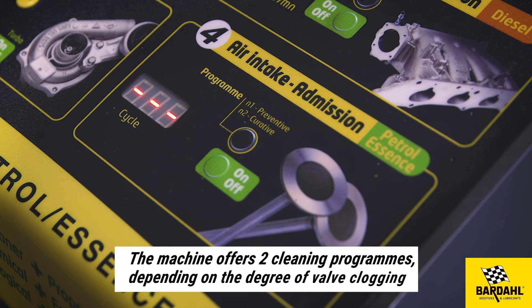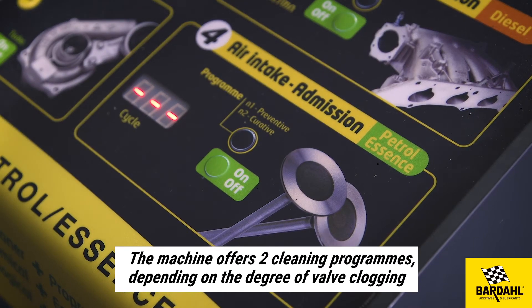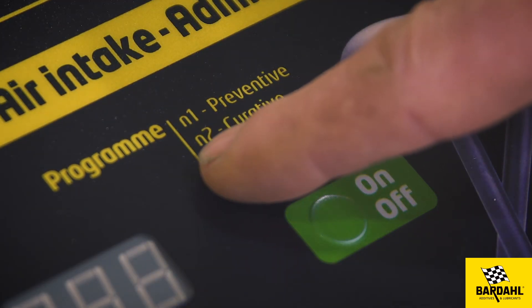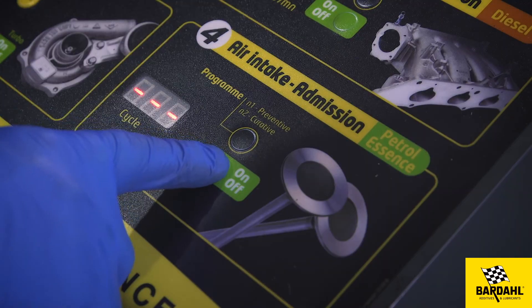There are two different cleaning programs for the petrol air intake cleaning, depending on the degree of clogging. The first one is for a preventive cleaning and the second one for a curative treatment. Select the program and start the engine.